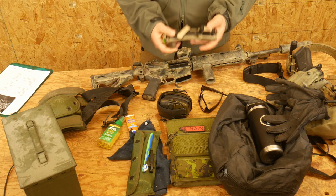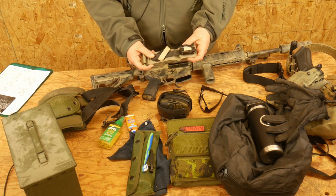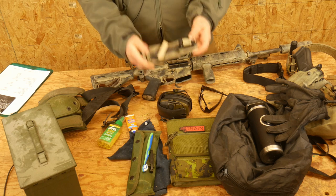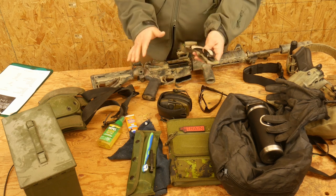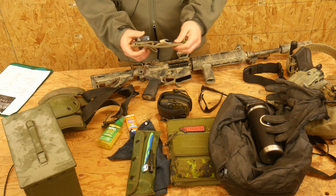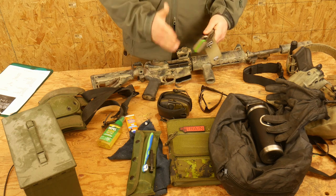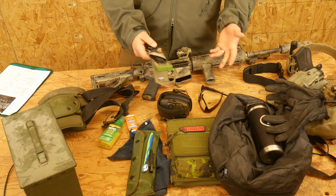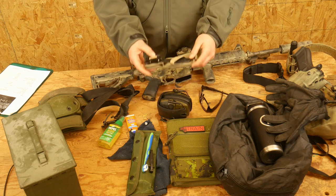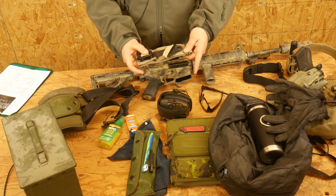Last but not least, you are required to carry at least a TCCC-approved tourniquet — a real deal tourniquet, either a CAT from North American Rescue or a SOFTT-Wide, I believe from Chinook Medical. This is an R2 ratchet tourniquet — bring a real TCCC-approved tourniquet and have it on your person at all times during the course. Preferably bring a full IFAK — Individual First Aid Kit. I really like the kits from Dark Angel Medical. A tourniquet will cost about $30, and it's life-saving equipment you should absolutely have anyway.